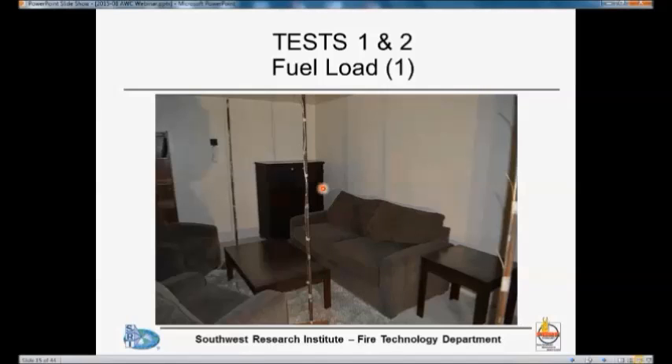You can also see the thermocouple trees: the one that is one-third down, the one at the door that is shown here, and the one in the back that's shown there. And this black square here is one of the plate thermometers.